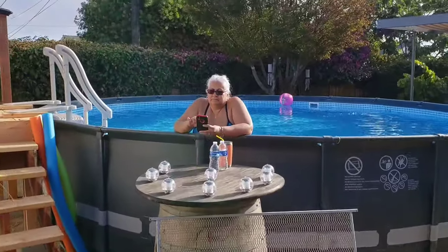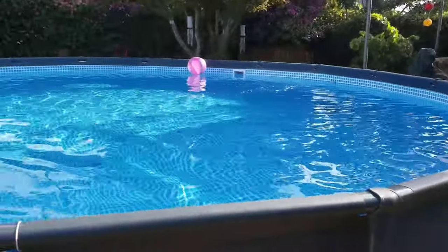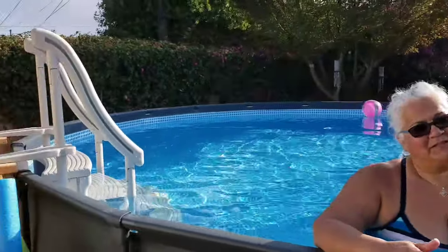Hey baby, enjoying your new pool? I am loving my new pool. That is a nice looking pool — look at that. Who made that for you? My sweetie pie. It was my birthday present. So anyway, go check out our channel — three days away. It's a four-part series, might be five-part by the time you see this video, of how we prepared the landscaping, what we did and how it turned out.